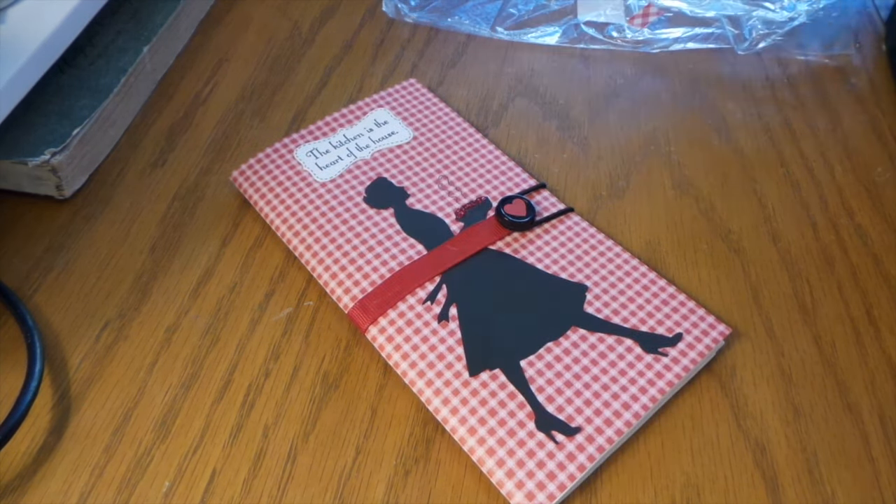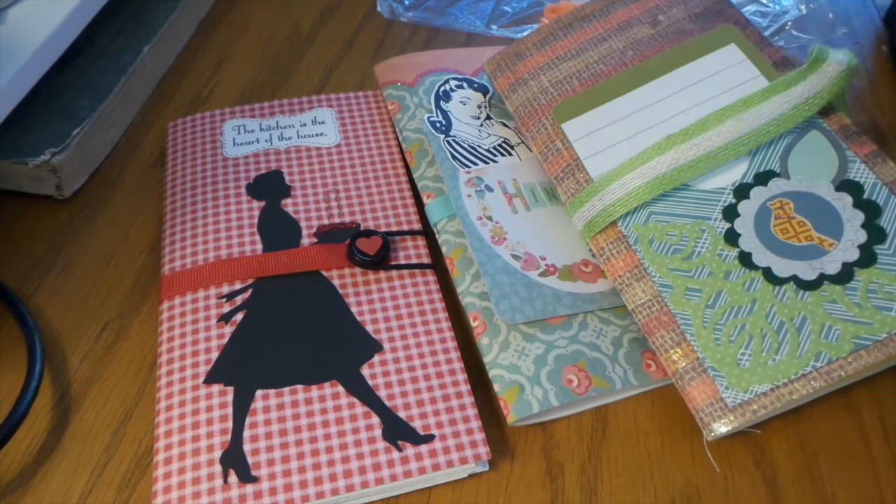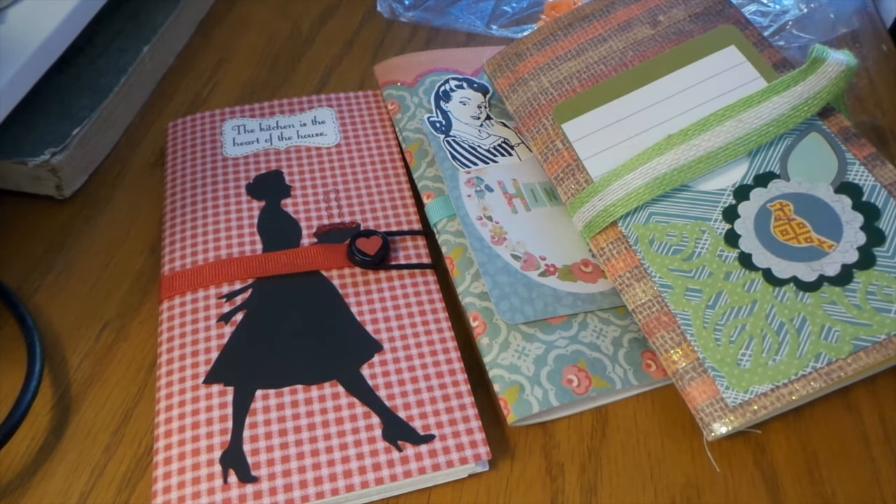So there you go — thanks for watching! Come and join us at yourpaperpantry.ning.com — we do a lot of fun swaps and it's only $12 a year, a dollar a month, pretty cheap. Thanks for watching, bye!